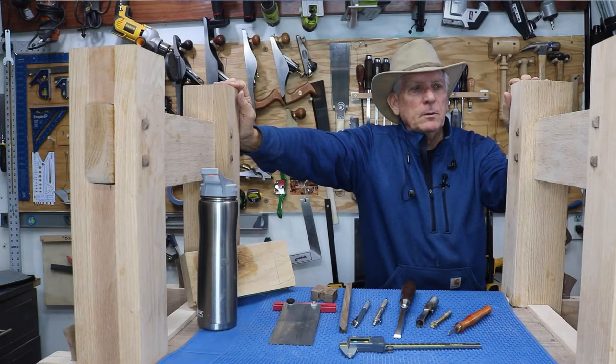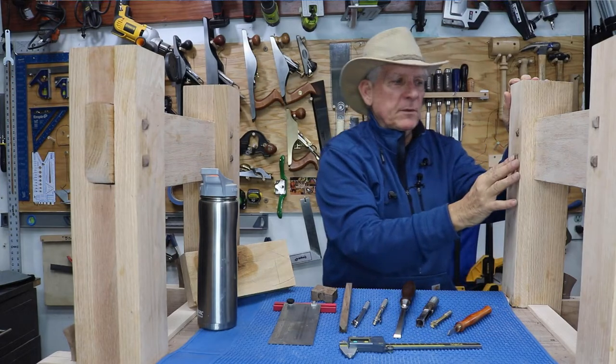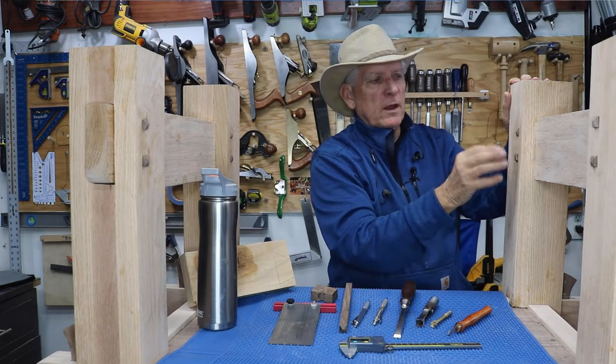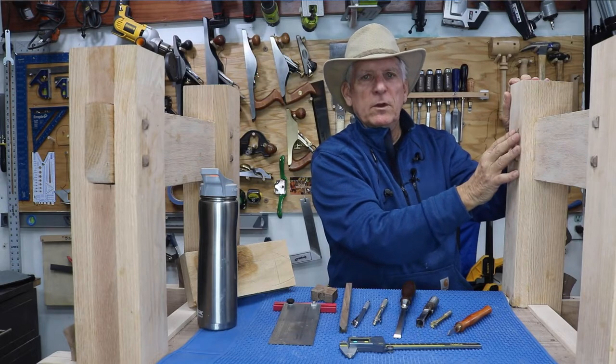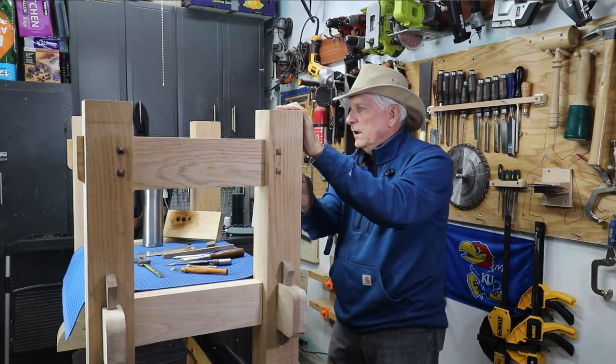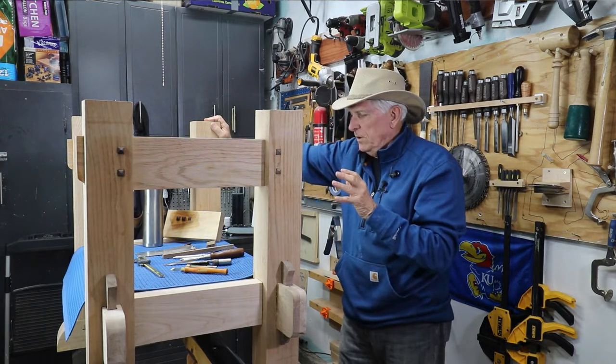The second principle is that they need to all be the same size. You don't want to make mistakes with your chisel cutting the square hole for one and go too large, then square it off and leave the other one smaller. So if you're going to accidentally make one too large, make the one beside it too large as well so that they match each other.